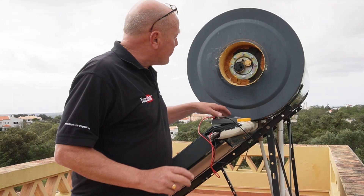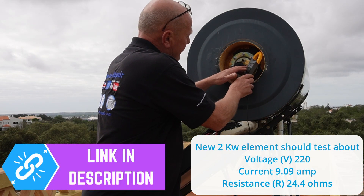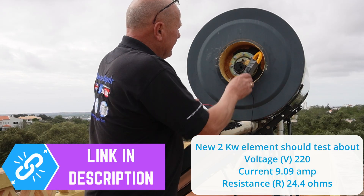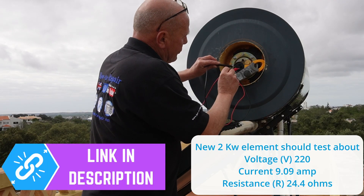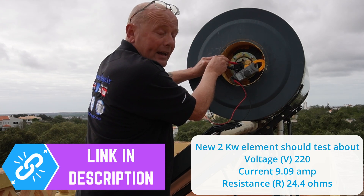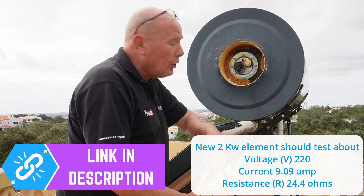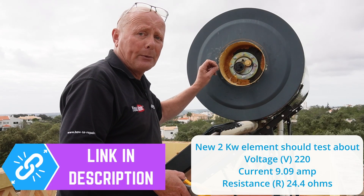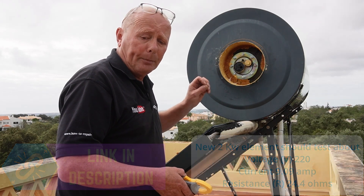The first thing we need to do is a continuity test on the element - I'm setting my meter to ohms. The element has 2,000 watts stamped on it at 220 volts. Going across these two terminals we get an ohms reading of 24.7 to 24.8 ohms, which equates to just over a 2,000-watt element. Bear in mind my meter is not calibrated and the element is 10 years old, so there will be some difference from the manufacturer's plate rating. You can use an Ohm's Law calculator to verify this - it will be on the website.